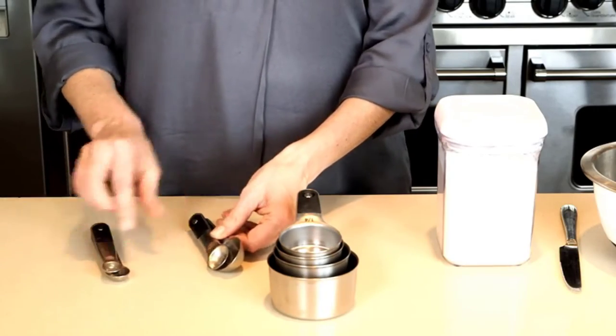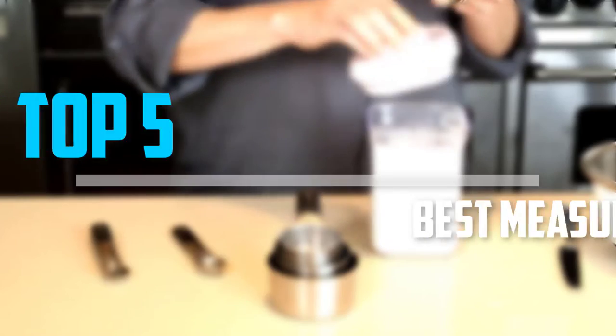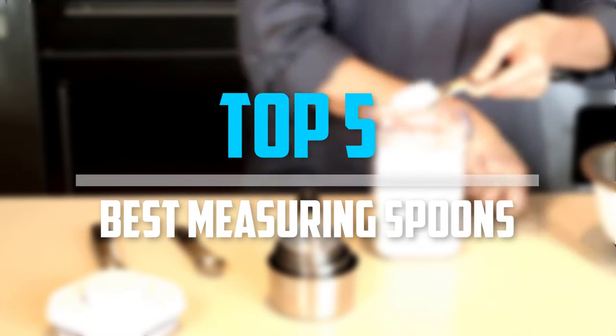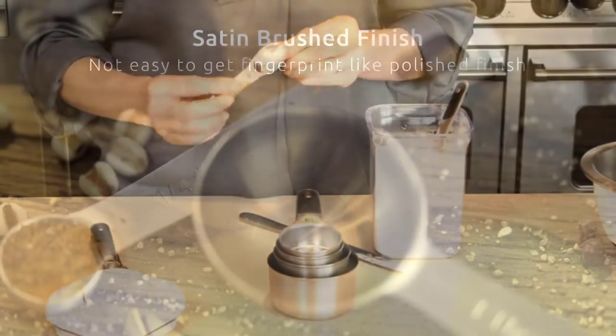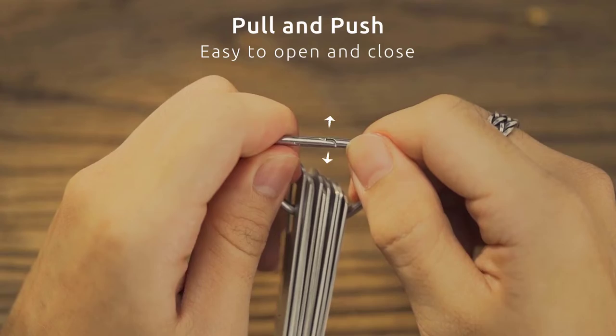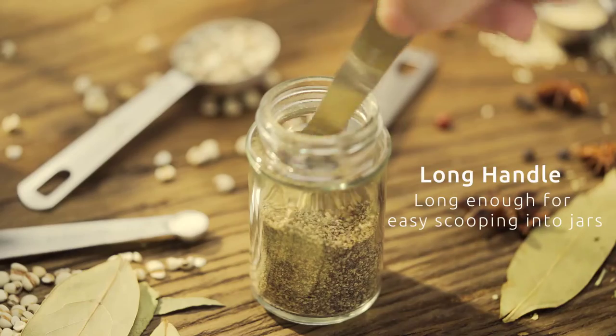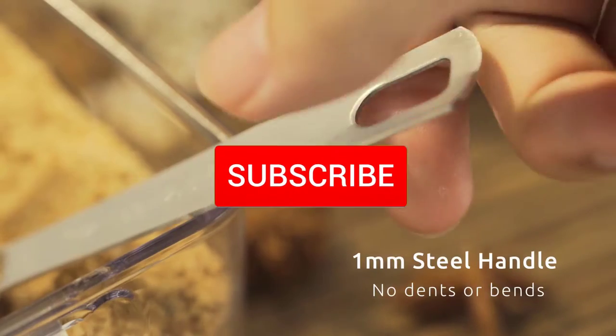Are you looking for the best measuring spoons in your budget? In today's video we break down the top 5 best measuring spoons. I made this list based on their price, quality, durability, and more. To find out more information about these products, you can check out the description below and also make sure you subscribe for more reviews.